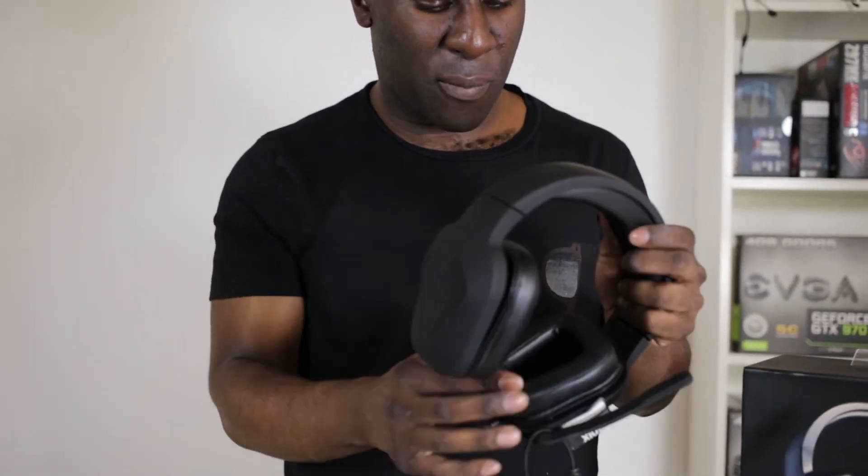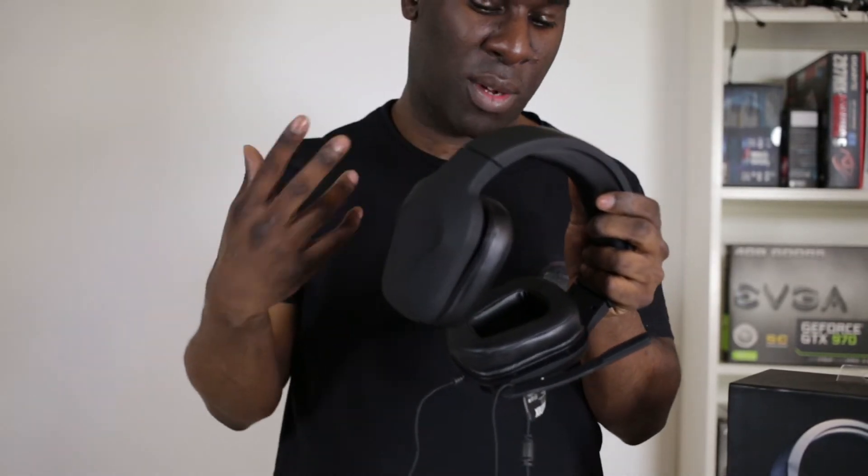I've been wearing these and trying them out, getting other people to try them as well. They are fantastic. They've got a little bit of flex in them. The material feels very rubber and plastic but very flexible. It's got the Mionics Nash 20 logo on the top. It's got a sweatband which feels like pleather but really soft and comfortable on top of your head. It also has a pleather feel that cuffs your ears, so it's soft and doesn't ache your ears or give you headaches.